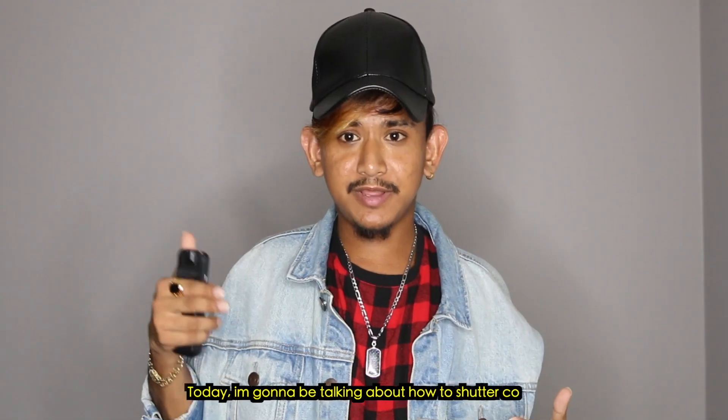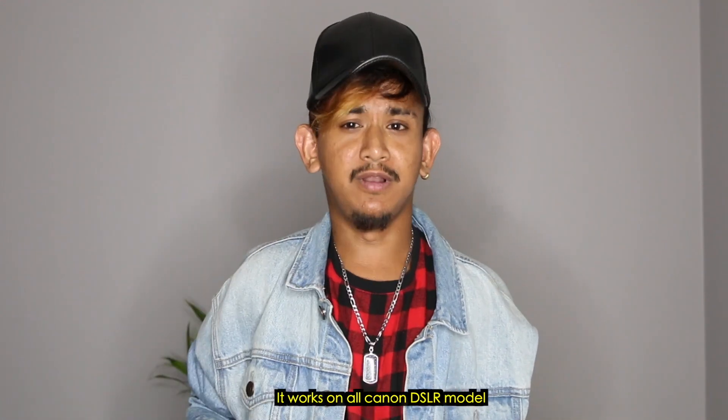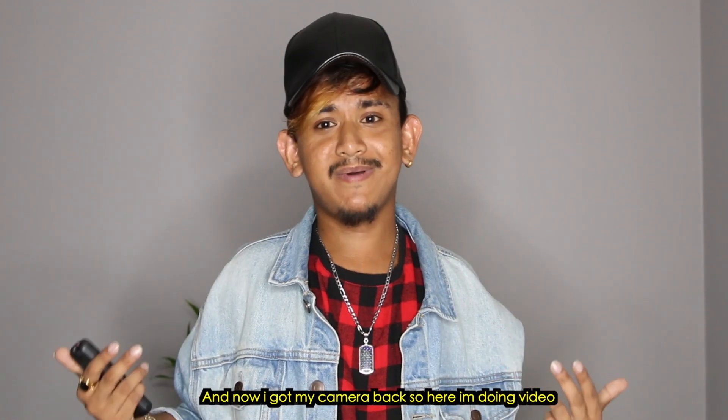Hi, welcome back everyone! Today I'm going to be talking about how to shutter count your Canon DSLR camera. It works on all Canon DSLR models. I was going to make this video a couple of weeks ago, but my camera stopped working, so I sent it to Canon. They fixed it and now I got my camera back.